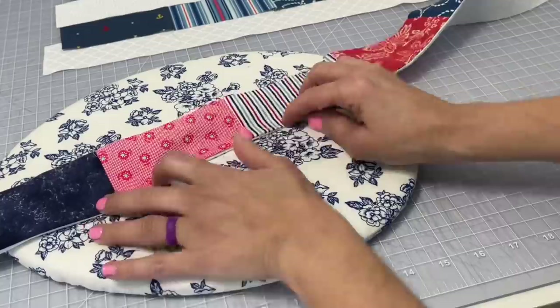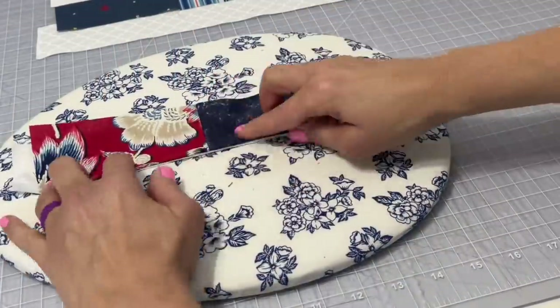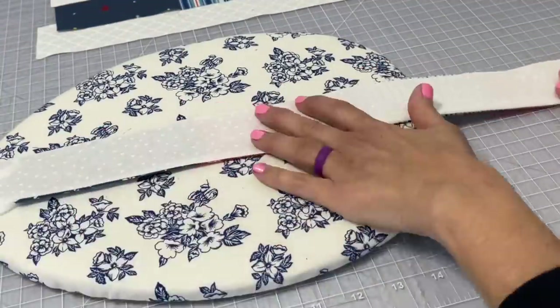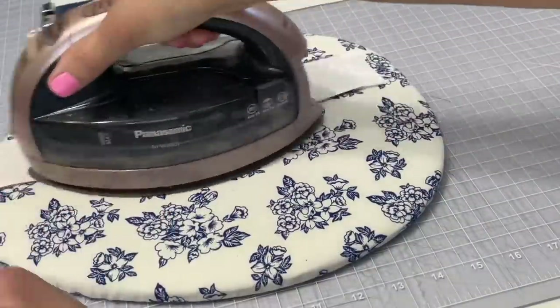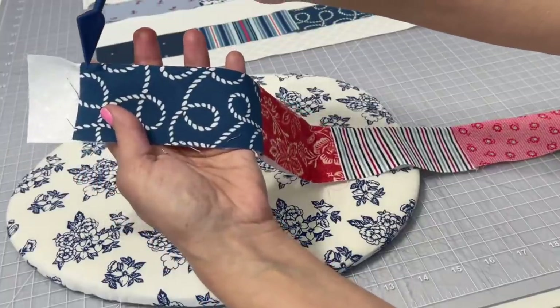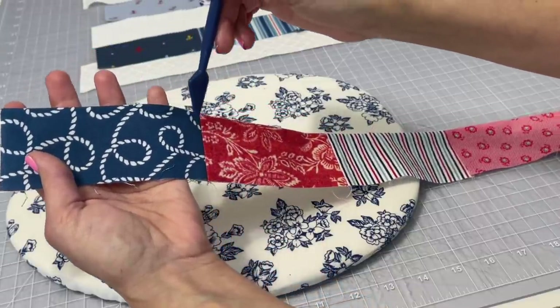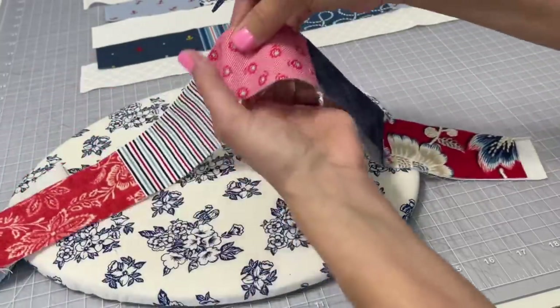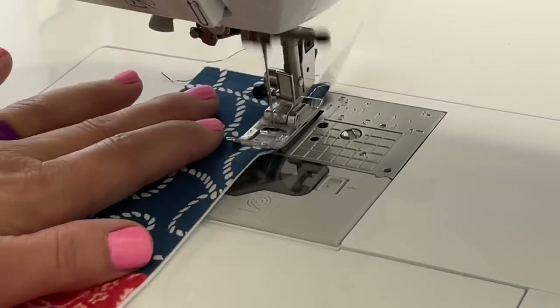It will definitely help us when we get over to the sewing machine to sew the top stitch. Once you've put a hot press in one side of the fold, you're then going to flip it over and do the other colored side and give it a nice hot press all the way down. With those two rows still folded, go ahead and take it over to the sewing machine and sew a quarter inch top stitch all the way down.